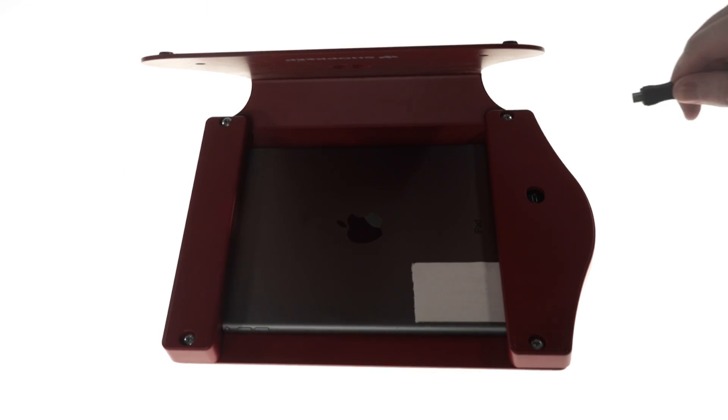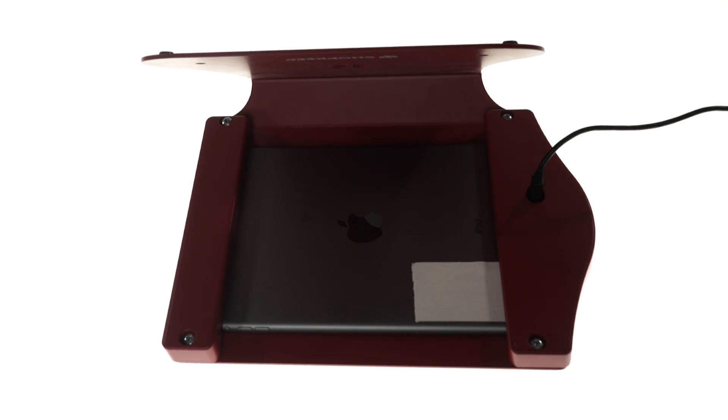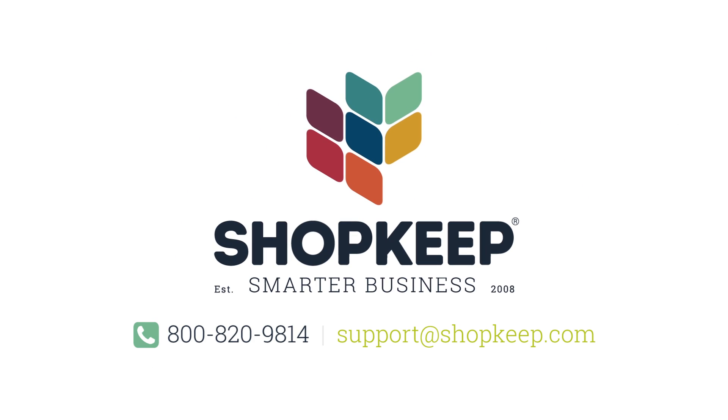If you have a micro USB cable add-on, connect it to the back of the iDynamo and the other end into an outlet adapter to keep the iPad charged throughout the day. That's it for setting up your iDynamo. If you have any questions, just contact us or visit us online at shopkeep.com/support.